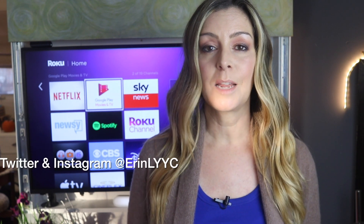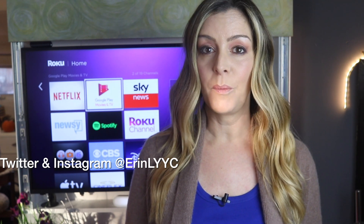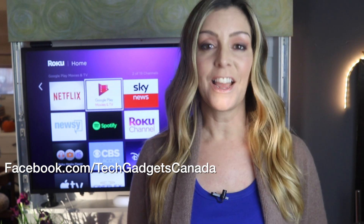It does help me keep making more videos I hope everyone out there can watch, enjoy, and learn from. Until next time, you can catch me on Twitter or Instagram — I'm at ErinLYYC — and you can also find me at facebook.com/techgadgetscanada.